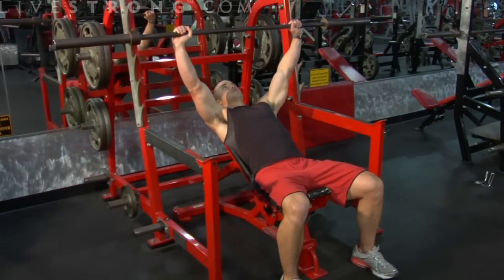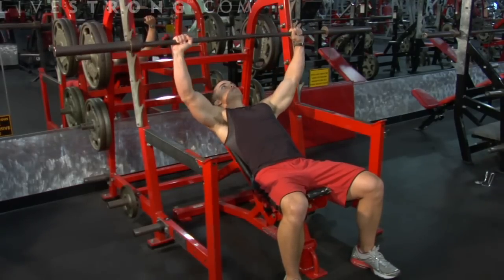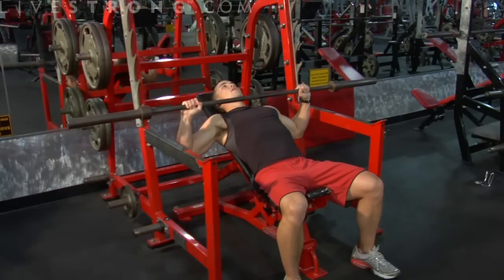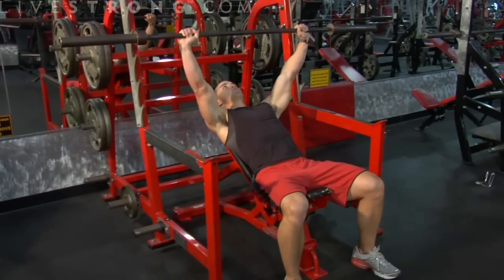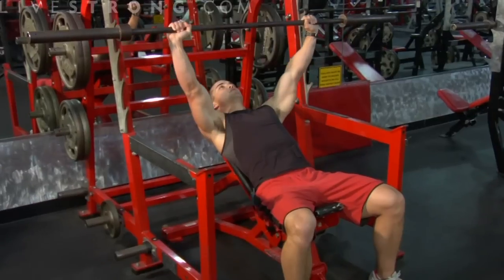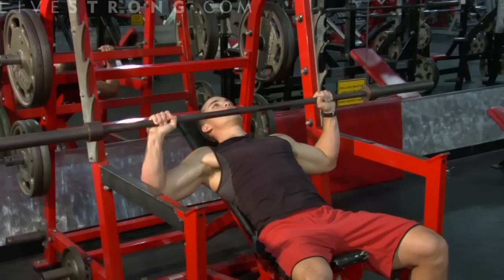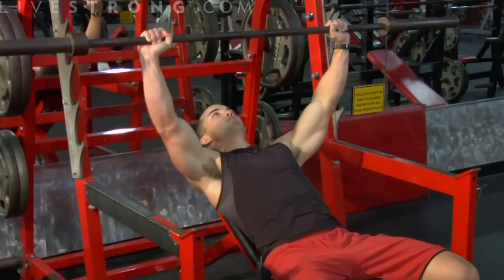Lift the weights over top of the chest. Bring the weights down slow as you inhale. Make sure you keep proper form at all times. Avoid any swaying, any jerking, any fast movements.